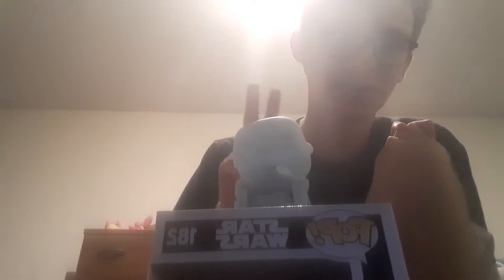Review of Supreme Leader Snoke. I got this one at Vinstock. I bought the Unmasked Kylo Ren and Supreme Leader Snoke both on the same day.